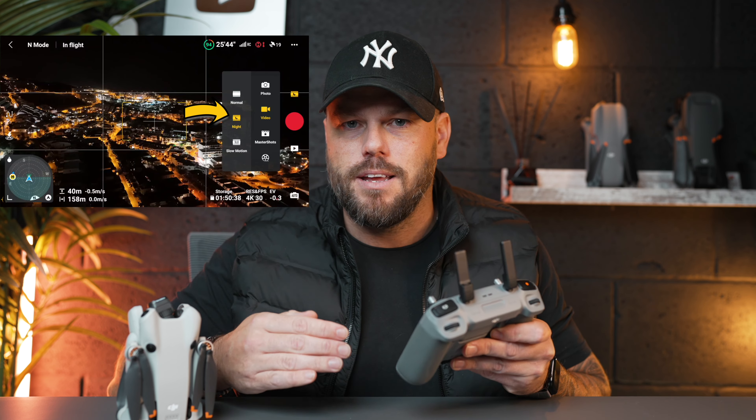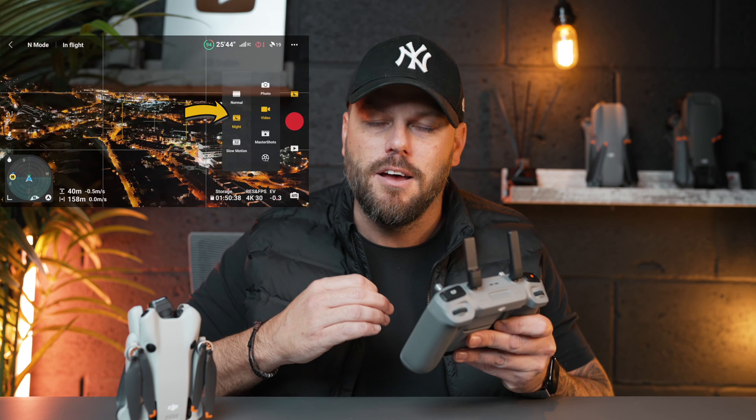You might be watching the videos I'm creating, showing you how to do different things. But when you actually get out there flying your drone, you can easily forget them.